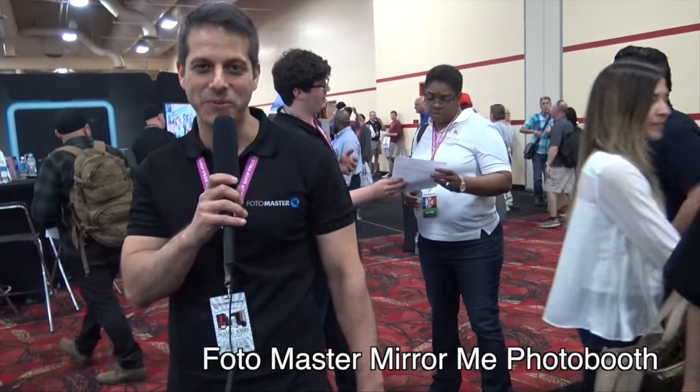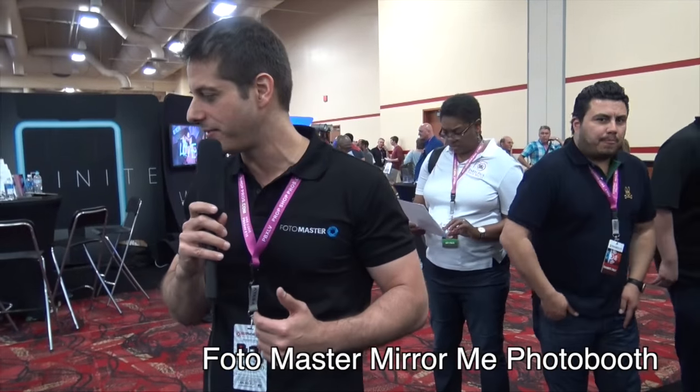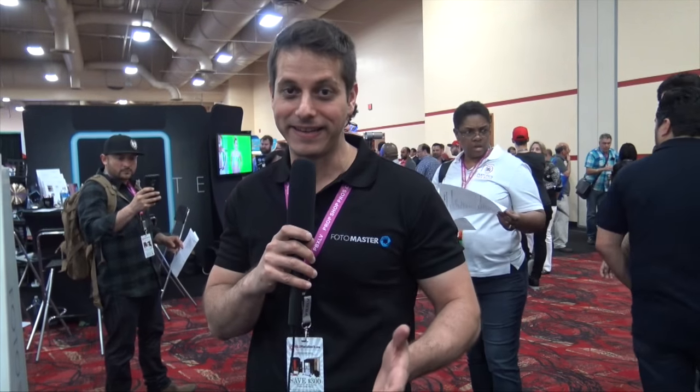So last year you probably remember we introduced at the first Photo Booth Expo for the first time the Mirror Me booth. And today, after one year, we come with much more experience. We went through lots of trials and errors until we finally pinned it down and perfected this amazing product.